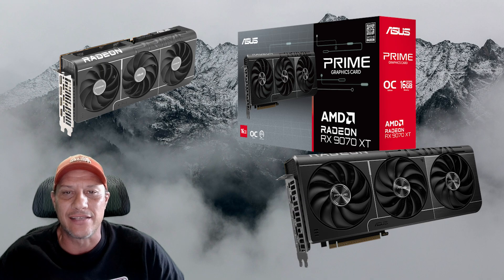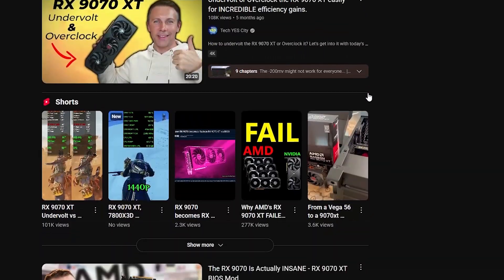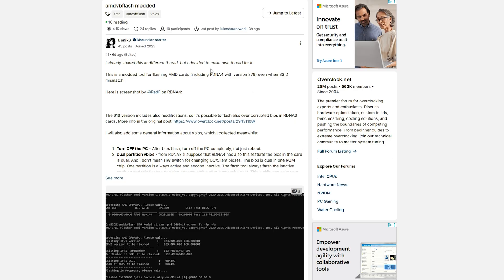I just flashed my AMD RX 9070 to a 9070 XT BIOS. You may have seen a couple others do this in recent videos, but they use a flashing tool and have to fiddle around with the chips on the BIOS on the GPU. I use the new software flashing tool shared by Benic3 on overclock.net. In this video, I'll share performance gains and quickly go over how I was able to get this to work.